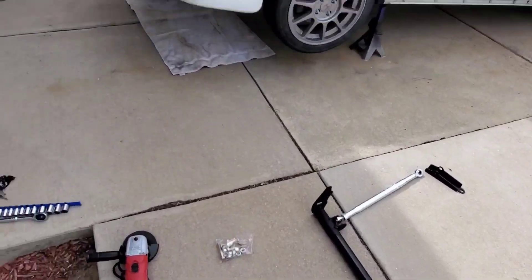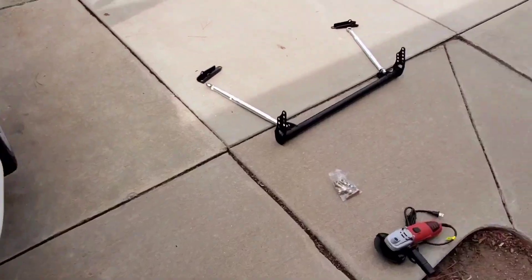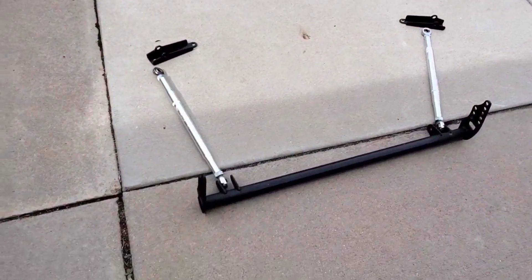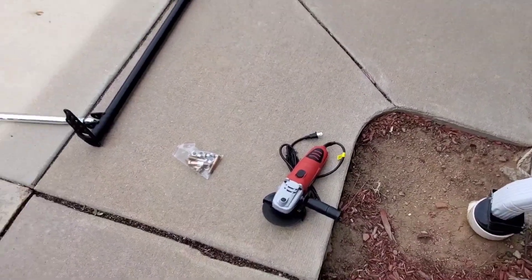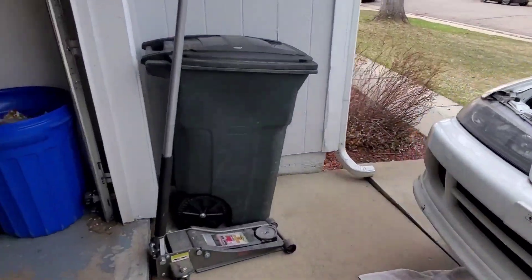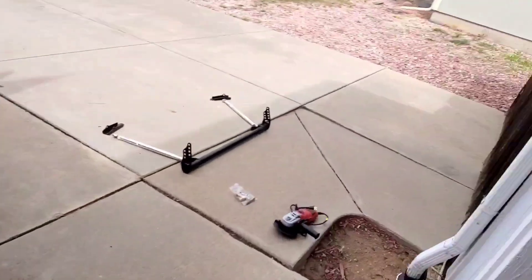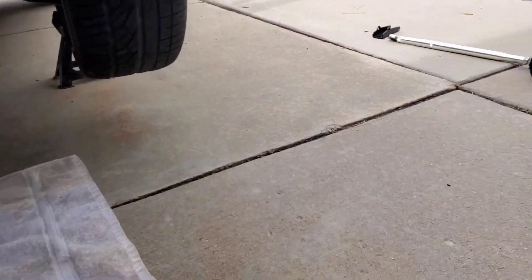Hey, what's going on YouTube. Today we're going to go ahead and throw a traction bar on the Integra. I got it all laid out right here, got my bolts and hardware. I had to go to the store and get an angle grinder because somehow moving my tools from my uncle's house to this house, my angle grinder ended up going missing.